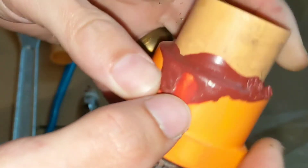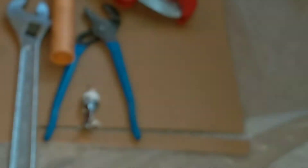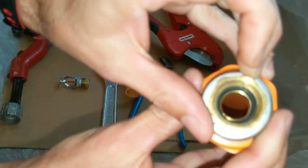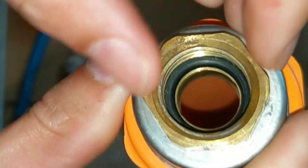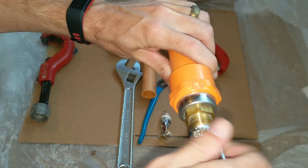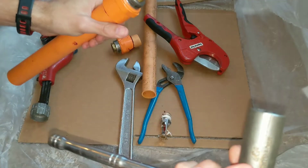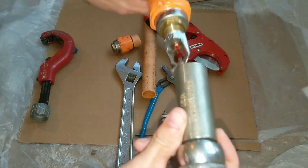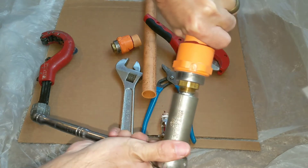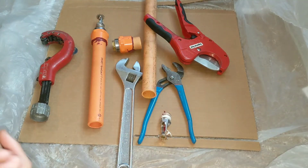See the glue? Bad installation. These are the best bell reducers to use because they have a rubber ring in there. You just screw it on — no Teflon. I actually have the proper head socket for this. Snug it up and that'll seal it up easy enough.